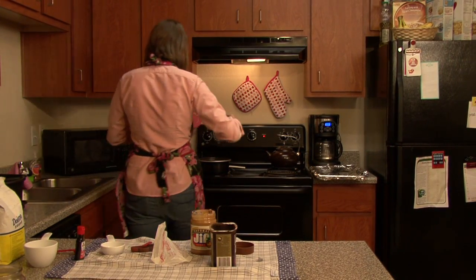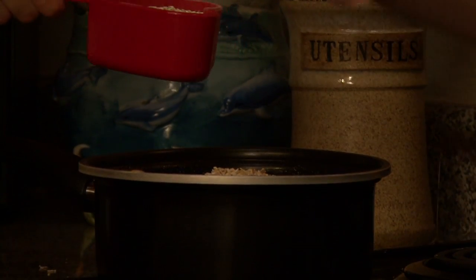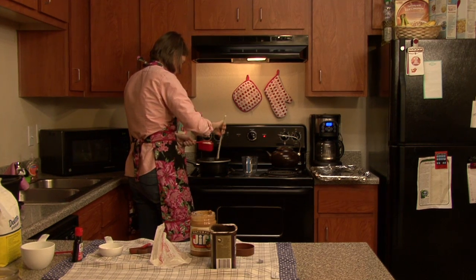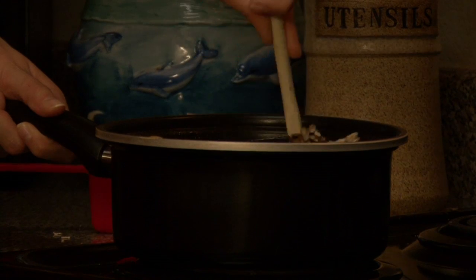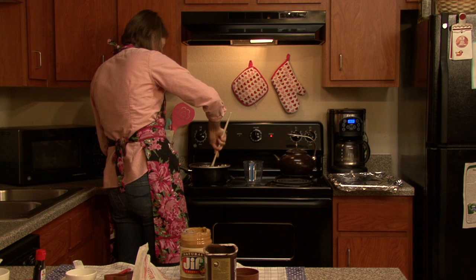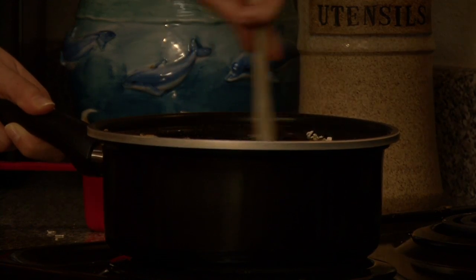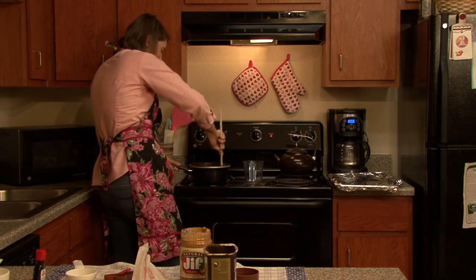The oatmeal — this is the heart of the recipe. I'm adding three cups. You're going to notice it's going to change drastically as you stir. That's good because this is starting to form into your cookie. I can smell that peanut butter — it's really overpowering everything. It's going to be awesome.